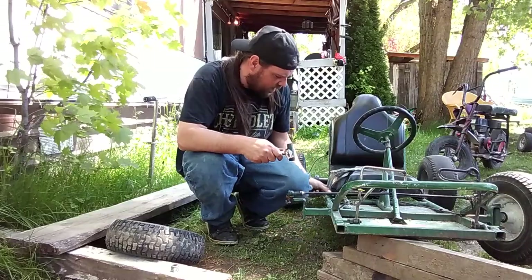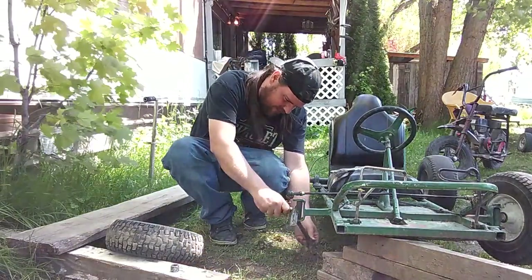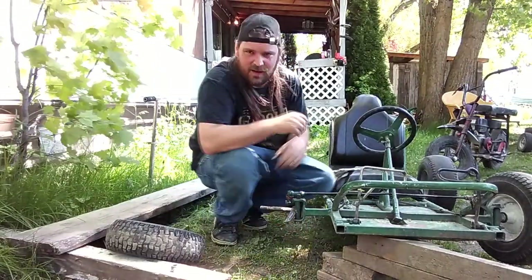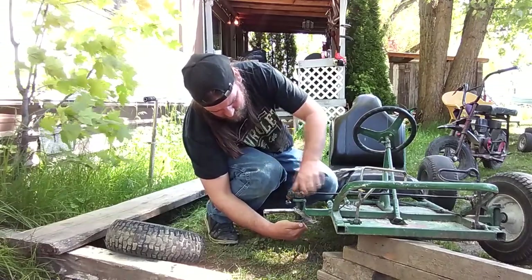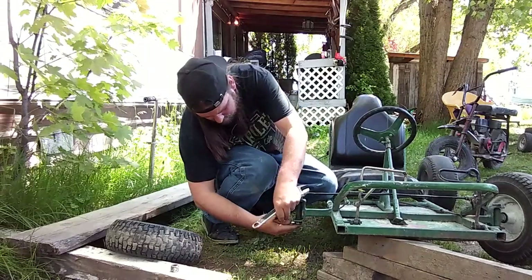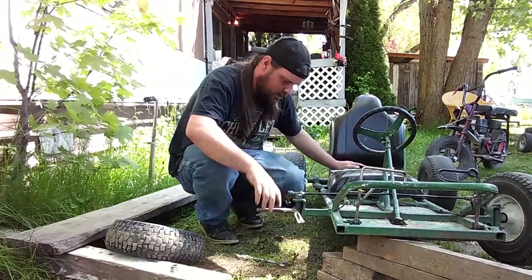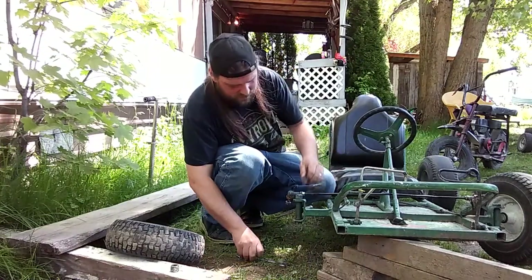Let's put this back together. Got this spindle bolt in now. Oh wait — I'm putting it upside down. Dammit.